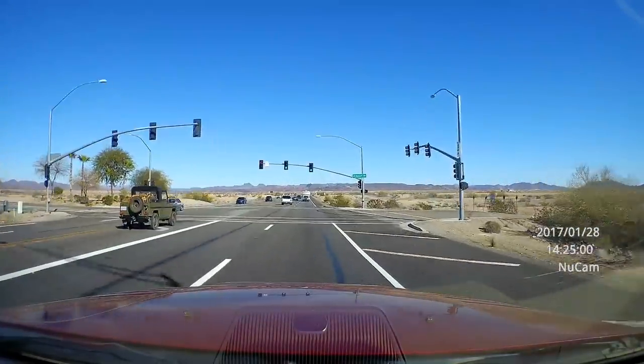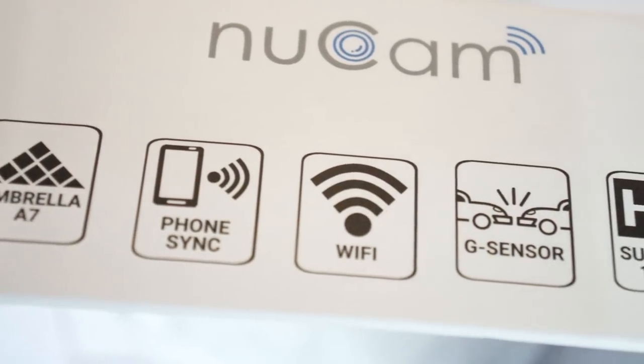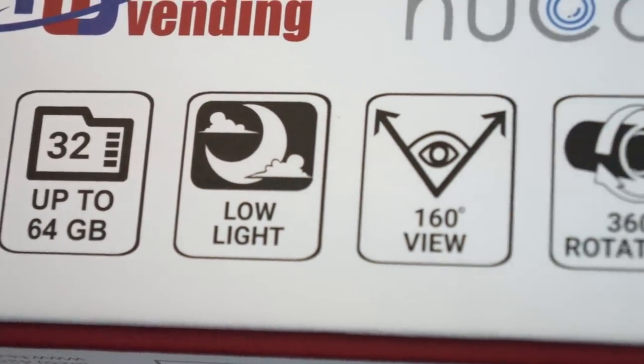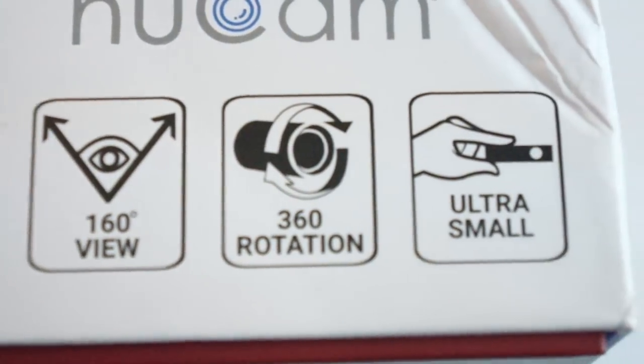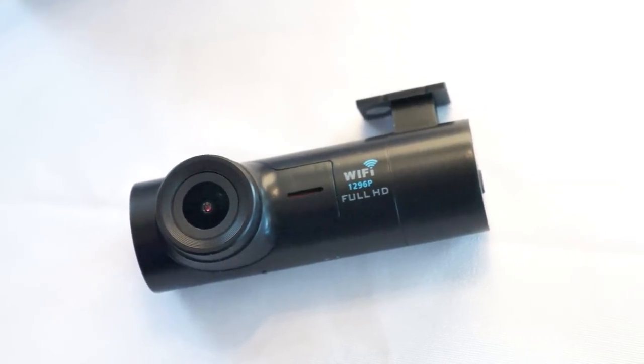A neat feature of this dash cam is that it records short snippets of files. You can set it at one-minute to five-minute intervals, and after it reaches the end of its storage capacity it goes back to the beginning and starts deleting the original files and recording over them again. It will record about eight hours of footage on a 32 gig card when recording at 1080.